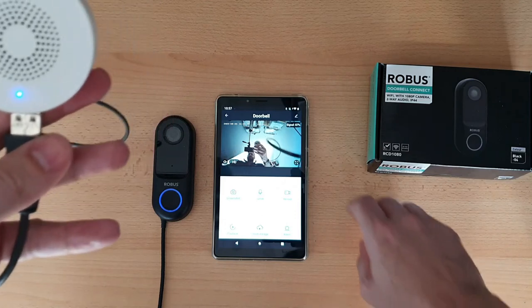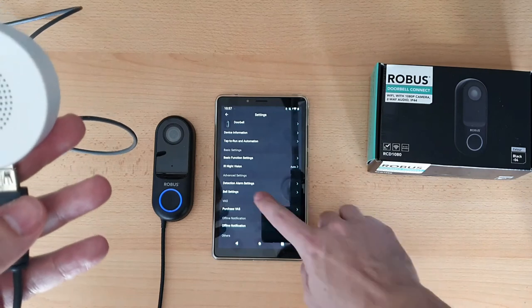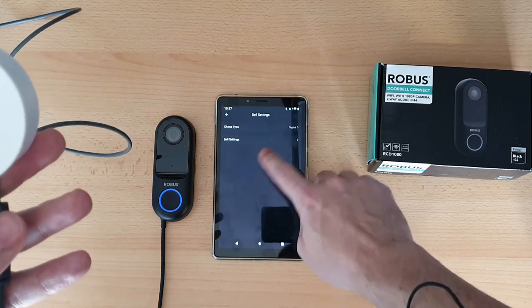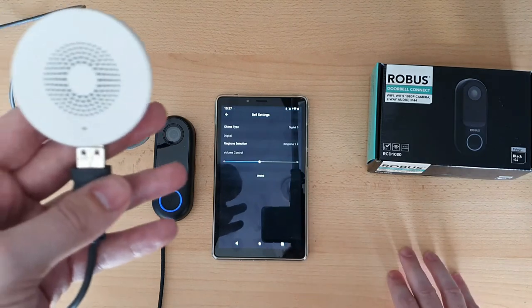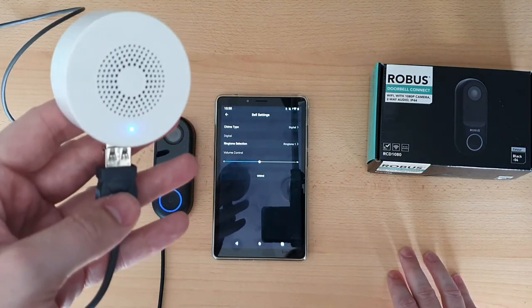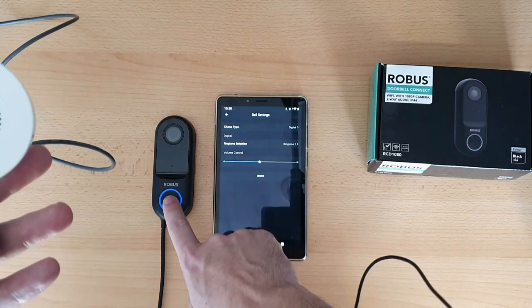Then go into the settings for your doorbell, go to bell settings, then bell settings again, and press bind. You'll see that blue light will start flashing.